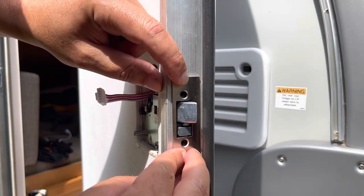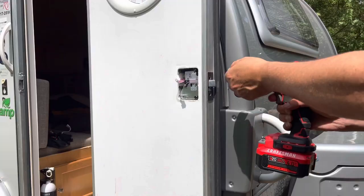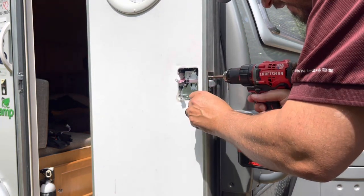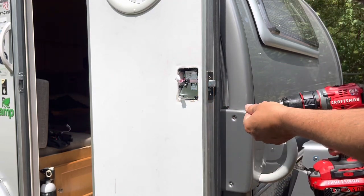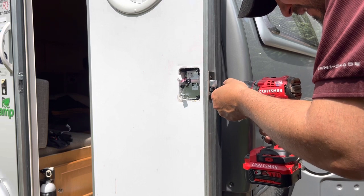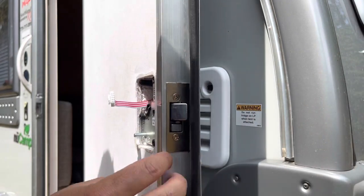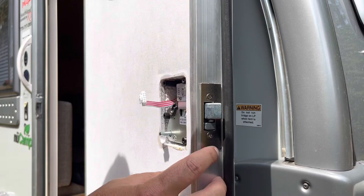I'm gonna put the strike plate on and add the hardware. Alright, so now that we got the face plate on, we got the strike plate on.